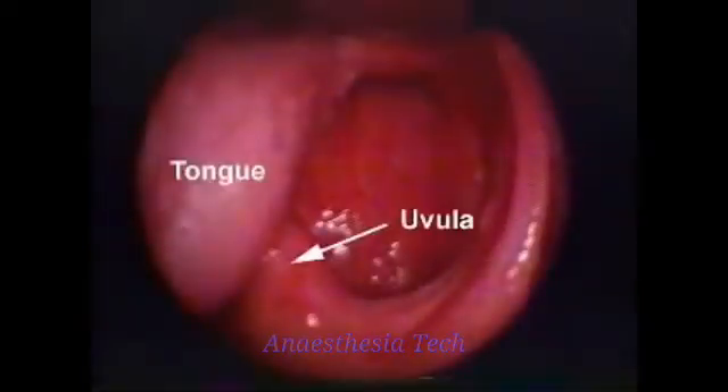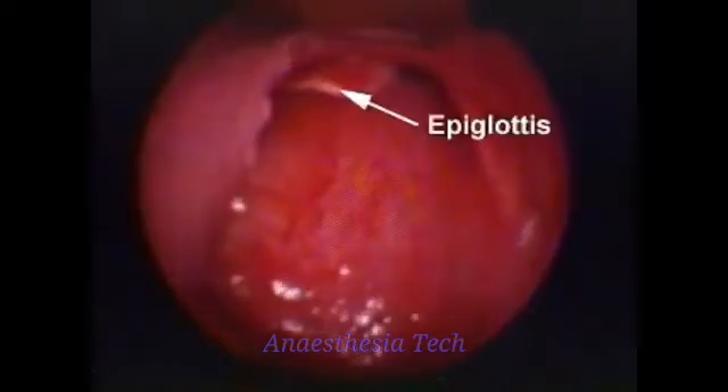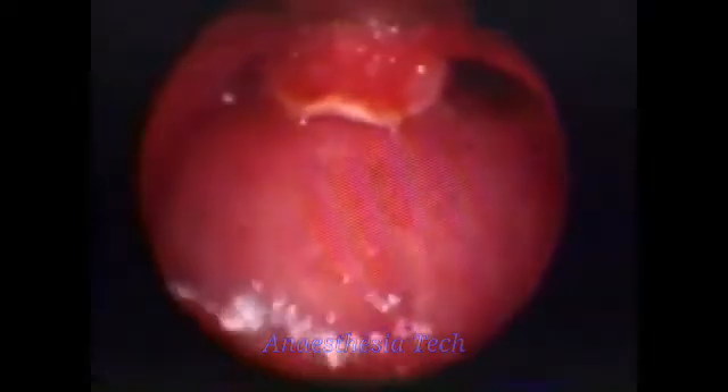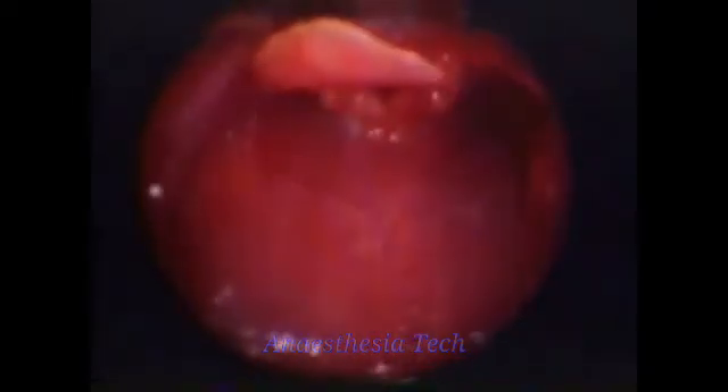Advance the laryngoscope blade down the midline until the epiglottis is visualized. For a curved blade, slide the tip of the blade above the epiglottis until it stops in the vallecula. For a straight blade, the tip of the blade lifts the epiglottis.